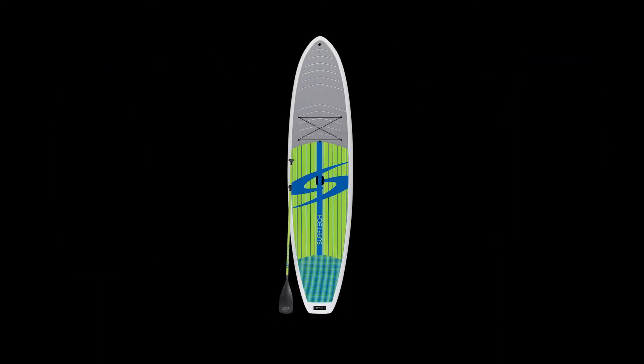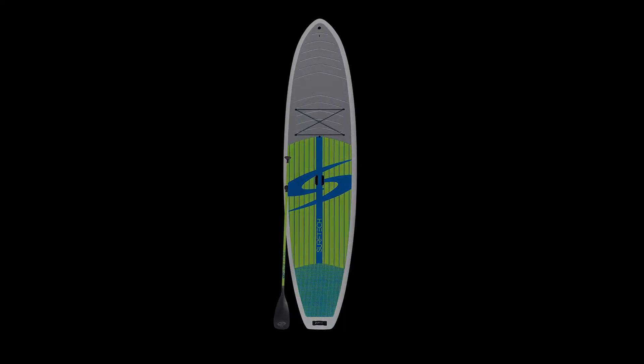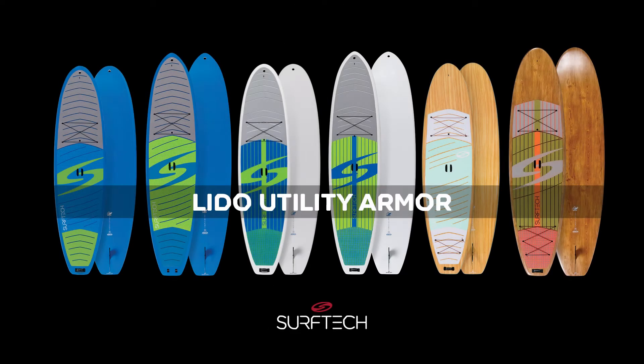Packaged with a paddle and fin, the Lido Utility Armor all-around comes in four sizes. With a wood teal coloration, we have the 10'6" by 32 inches with a thickness of 5 inches and a volume of 236 liters.